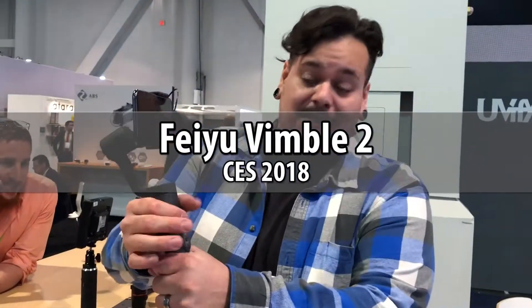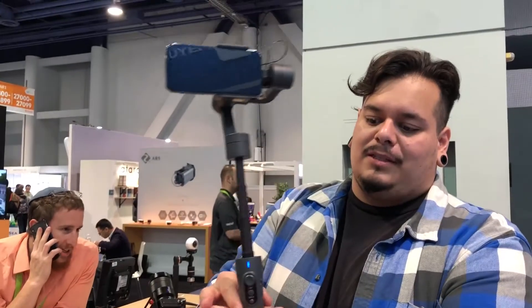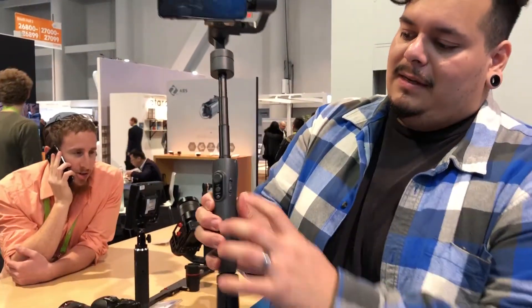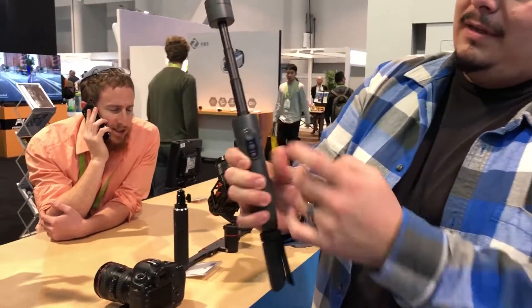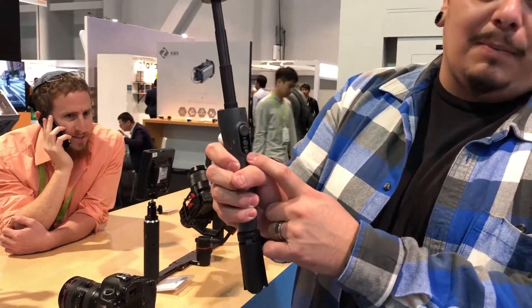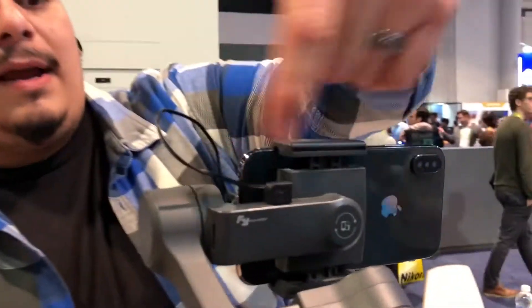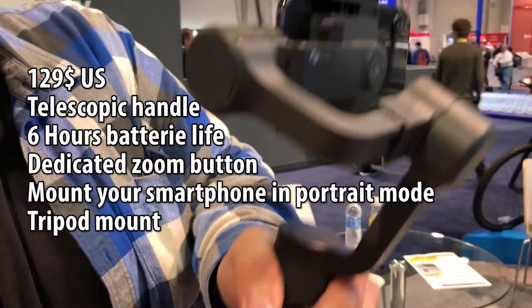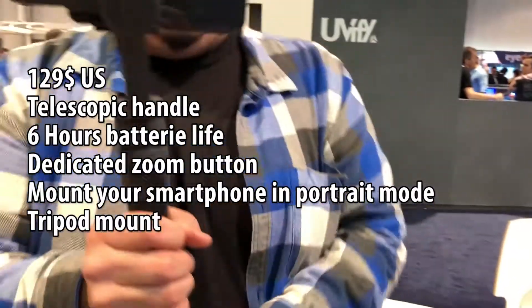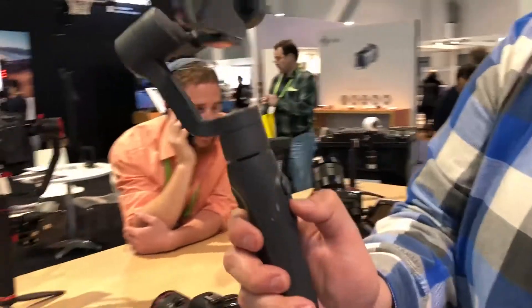This is the Feiyu Gimbal 2. It is a smartphone gimbal that has zoom control as well as a trigger in the back. You get your joystick, your start/stop recording with the app. You can also charge your phone right here — charge it while you're using it. It has about a six-hour battery life, a quarter-20 on the bottom, and all your functionality.